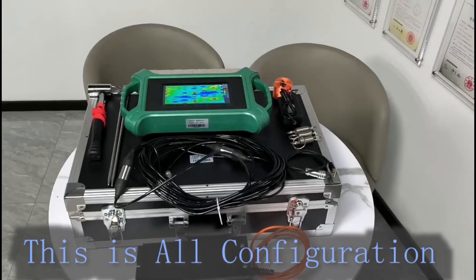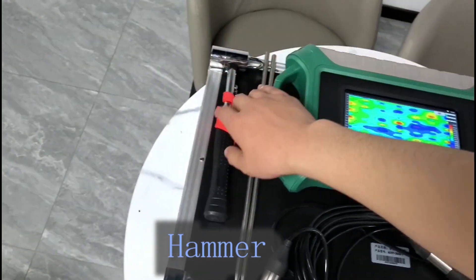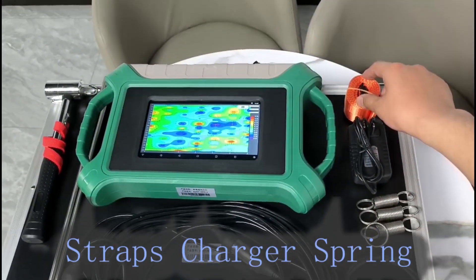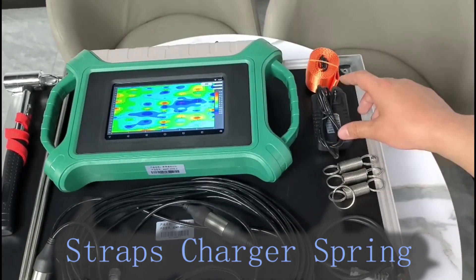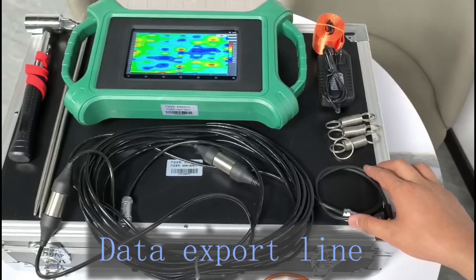This is all configuration: Bain frame, hammer, electrodes, strap, charger, spring, expert data line, cable.